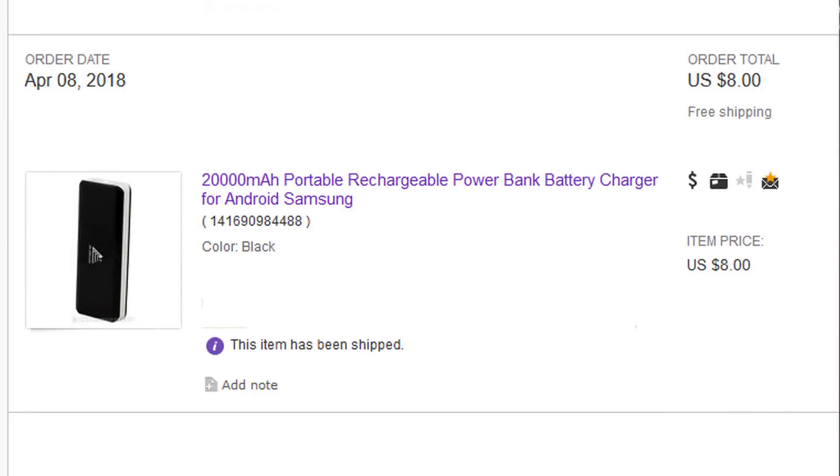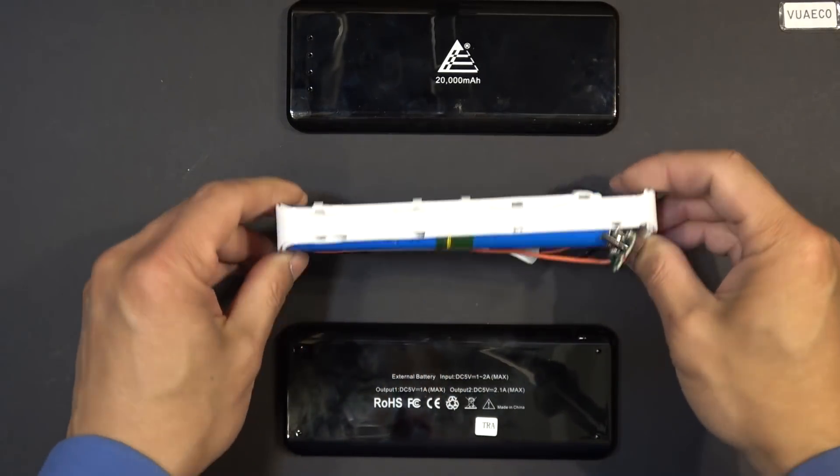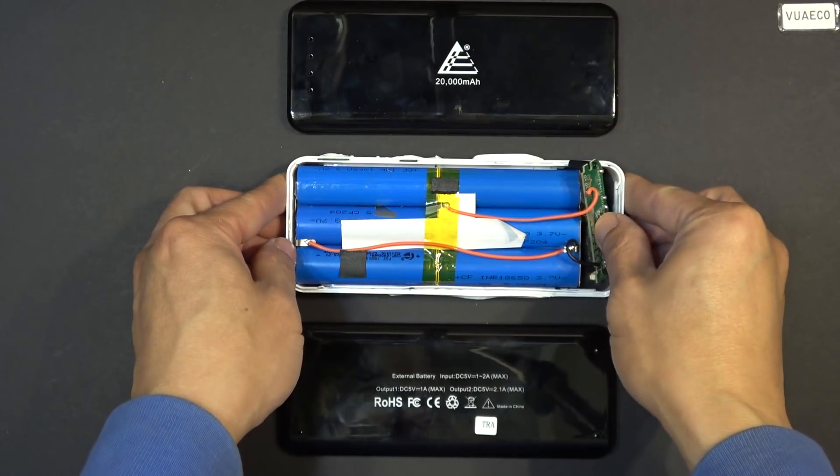I've recently bought a 20,000 mAh power bank on eBay for $8. Sounds too good to be true, so today I'm going to disassemble the unit, show you what's inside, and put it to the test to see if I get my money's worth.